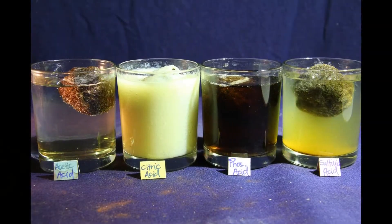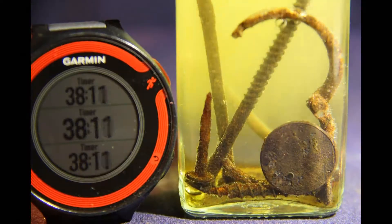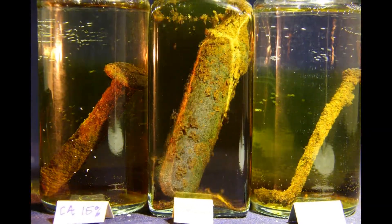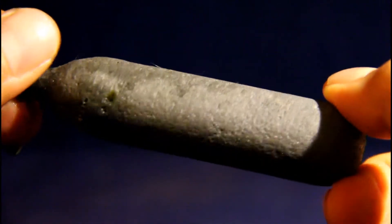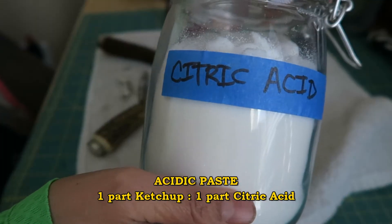In one of my unfinished YouTube projects, I did some at-home experiments on rust. I found that all acids work at eating away at rust, but they can also eat away at metal. So instead of making an acid bath and possibly ruining the finish on my shears, I made an acidic paste consisting of ketchup and citric acid.